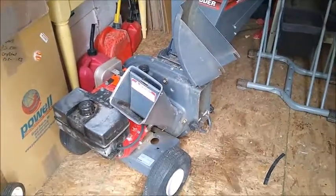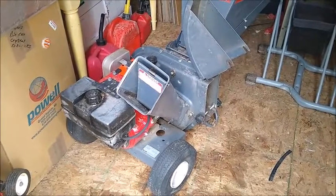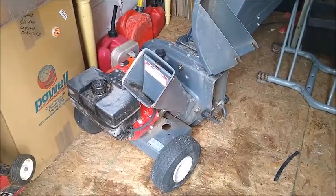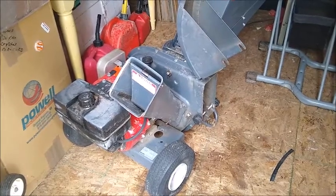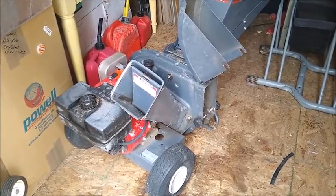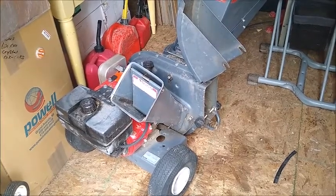As I mentioned in a previous video, we had a little bit of a problem with our chipper. It sounded like we had fed a rock through it, but as it turns out, some of the bolts had gotten loose and had fed themselves through the chipper.